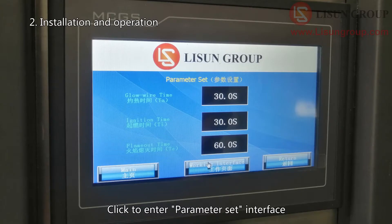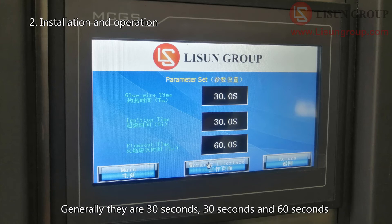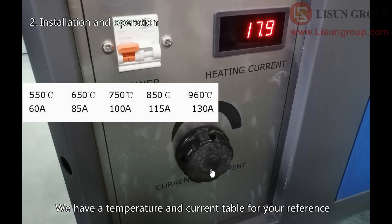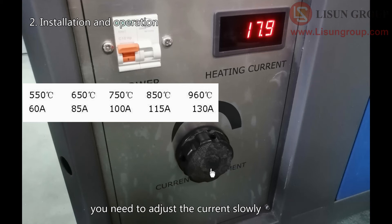Click to enter the parameter set interface. Set glow wire time, ignition time, and flame out time according to the standard — generally 30 seconds, 30 seconds, and 60 seconds. After setting, return to the working interface and click heat. Turn the current adjustment button clockwise. We have a temperature and current table for your reference, but to extend the service life of the equipment, you need to adjust the current slowly.